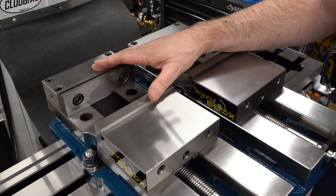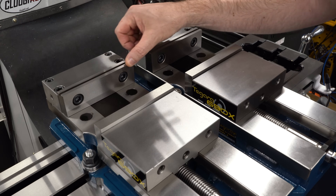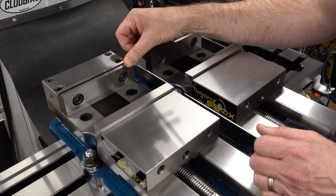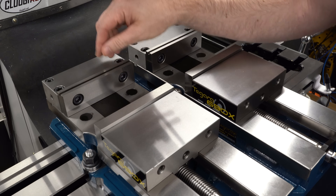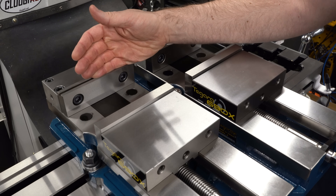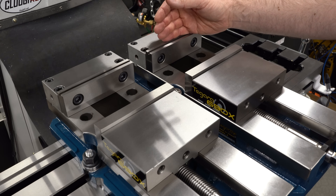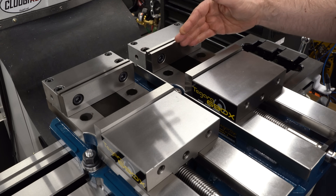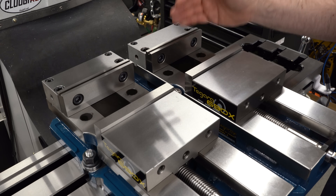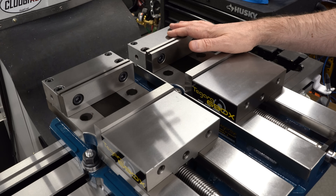If I were just tramming one vise, I would lightly clamp the hardware on one side and run an indicator across the fixed jaw while tapping the vise left and right to zero out my reading, then get everything clamped down — and with a couple of taps I'd have the vise square to the X-axis of the mill. I could do the same with the other vise, but that won't get the fixed jaws aligned with one another. I need them not only square, but also aligned straight across so I can clamp parts across both vices.